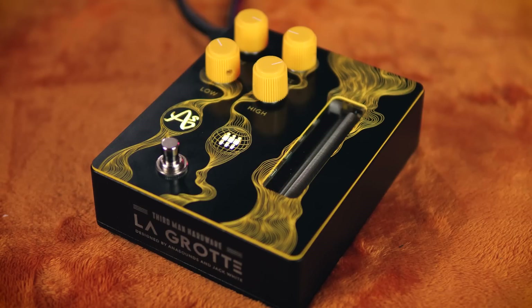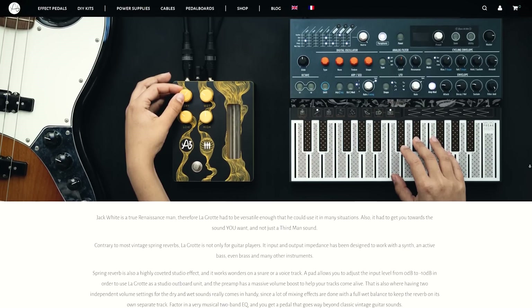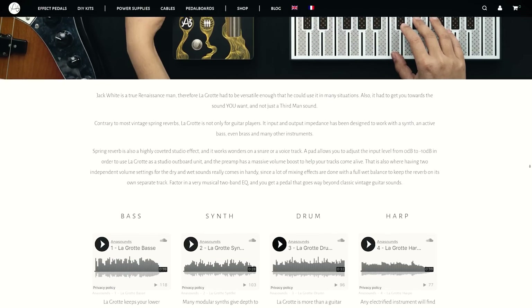I'm going to play you out with some more sounds from La Grotte, but if you are interested in this even a little bit, I'd recommend checking out the product page on the website — you'll find the link in the description. There are lots of extra details and sound samples up there for applications I simply can't cover in this video. As a fan of trashy, splashy, drivey analogue reverb sounds, I can't get enough of this pedal. Keep it loud and let me know what you think in the comments.